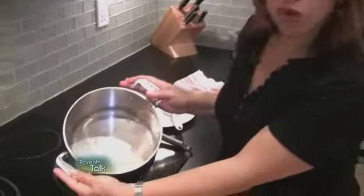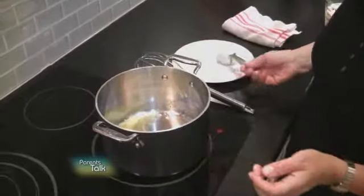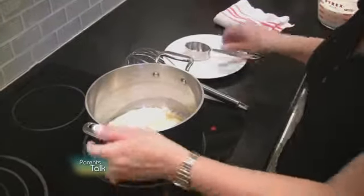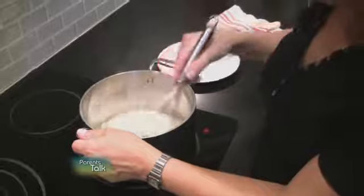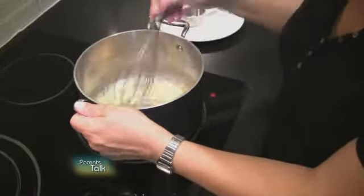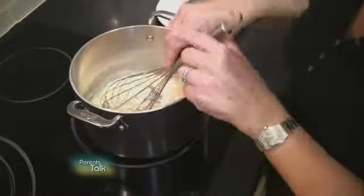It starts with the classic béchamel sauce with a quarter of a cup of butter that's melted here in this pan, and to that we're going to add a quarter of a cup of all-purpose flour. When that flour goes in you have to stir it around and give the flour a chance to cook into the butter, and that's going to take a few moments.